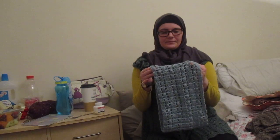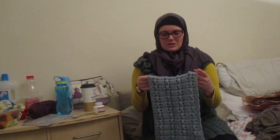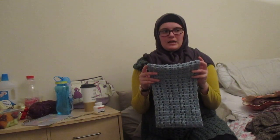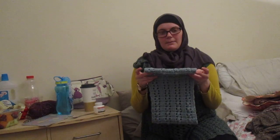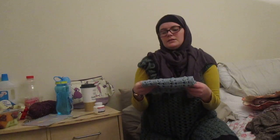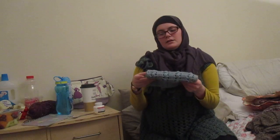That cowl is done in DK — it's King Cole Baby Comfort DK. I can't remember the colour but it's just kind of like a dusky blue. I used around three quarters of the ball of that.